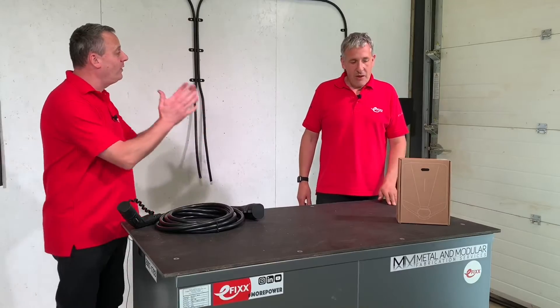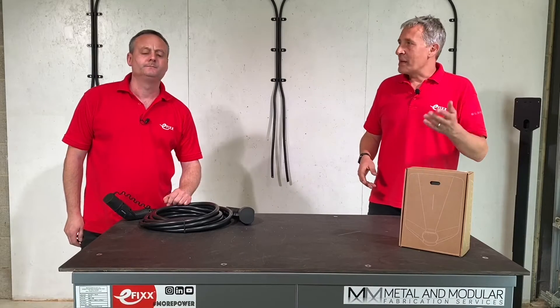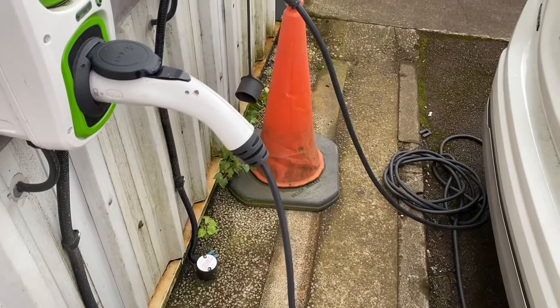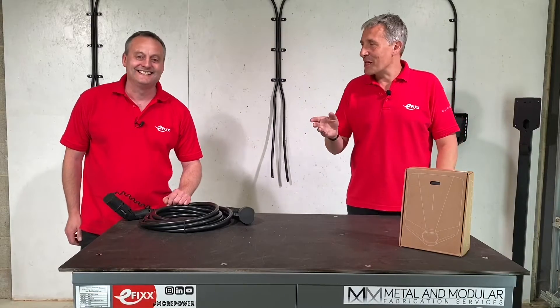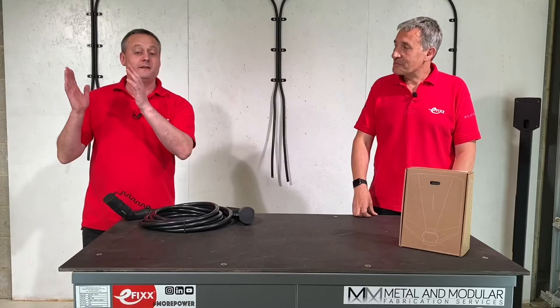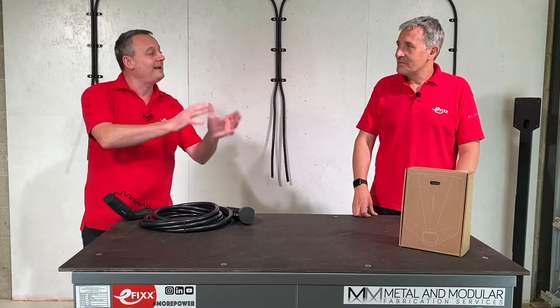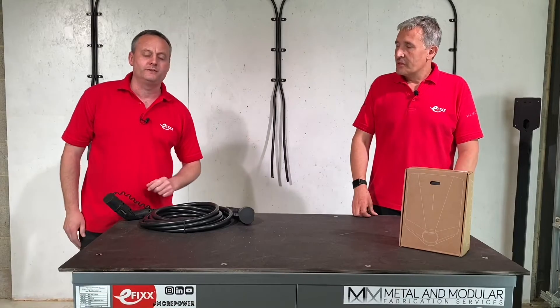What problem does it solve? What makes this one special? We have to think about EVs where we are today — possibly in an office block or hotel where people might have installed one or two charge points. What's the thing we always hear at these installations? Future-proof. We're thinking of the mains supply cable and the ducting in order to add more EV charging points in the future.